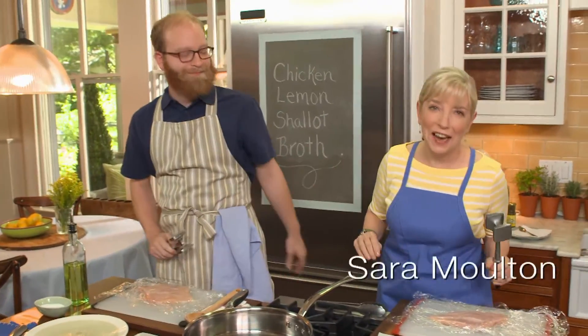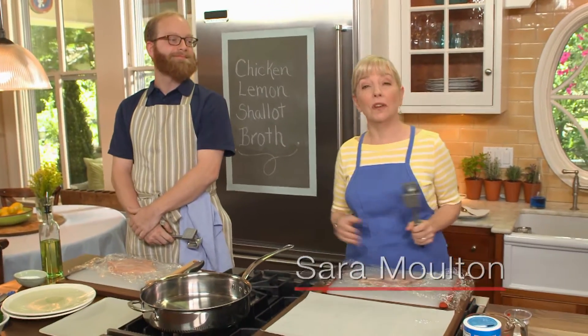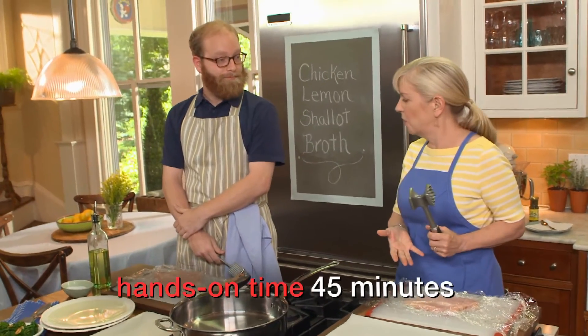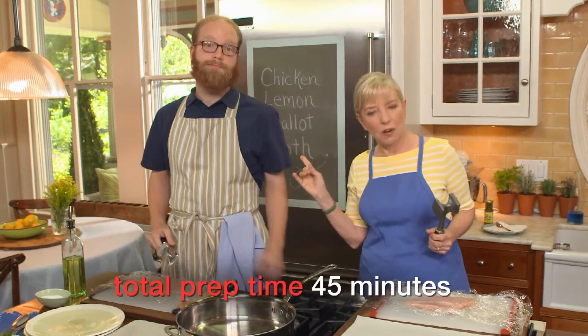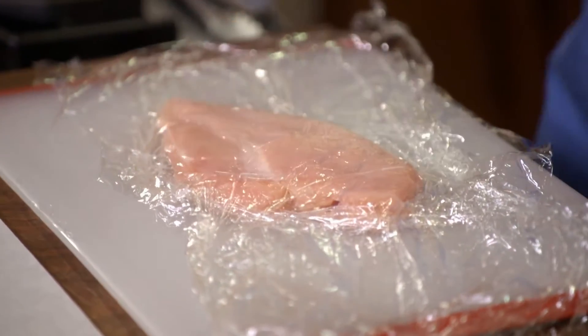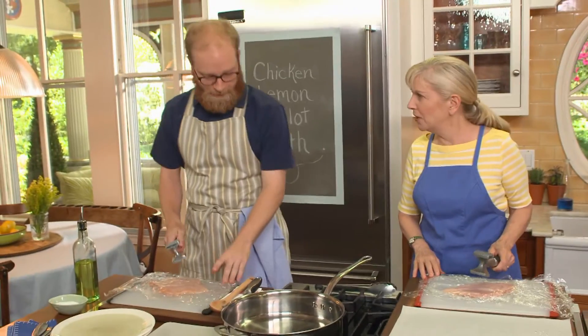Sauté is the name of the game today. We're making a wonderful lemon chicken dish, and I happen to be cooking with one of my favorite sous chefs and best testers — my son Sam. We're making lemon chicken and we have to start by pounding the meat. One tip Sam already knows: when you're pounding chicken, put a little water on the plastic so the chicken doesn't rip — otherwise it ends up looking like lace. Ready? One, two, three — pound away.